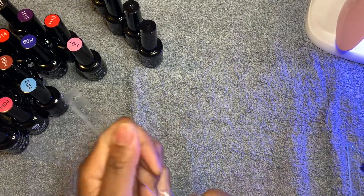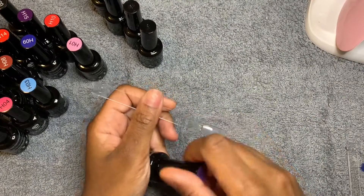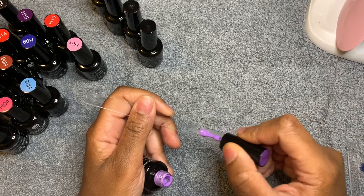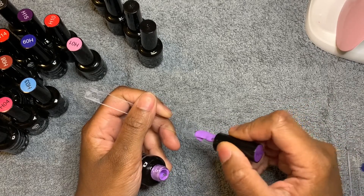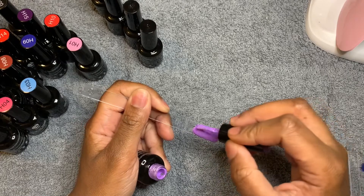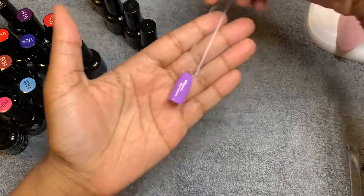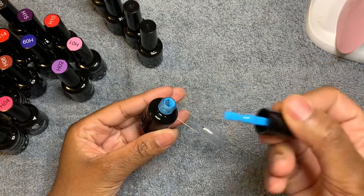Number two is like a purple color, like a lavender — oh, pretty! What I look for when I'm doing a polish is figuring out: does it take one coat, does it take two coats, and how opaque the polish is. By the looks of this, it's very opaque and I love that. These colors so far are pretty. Number three — oh, I'm loving them!